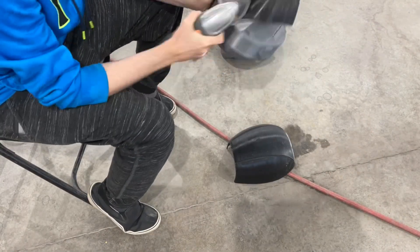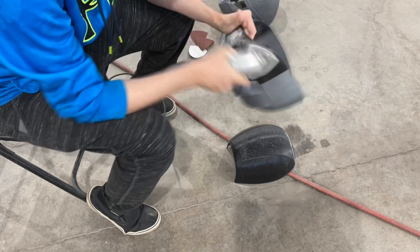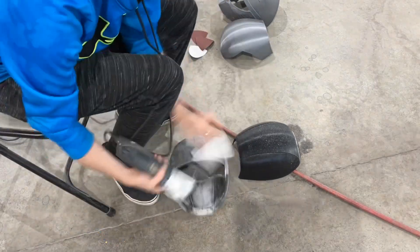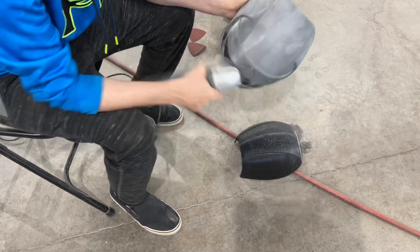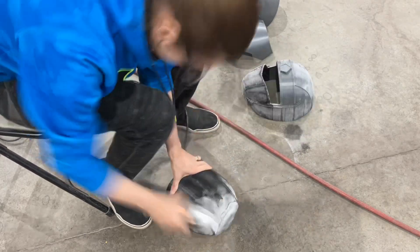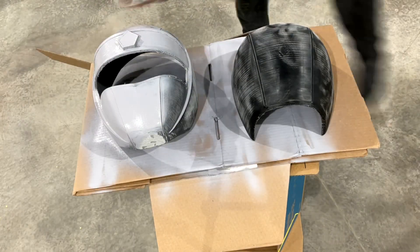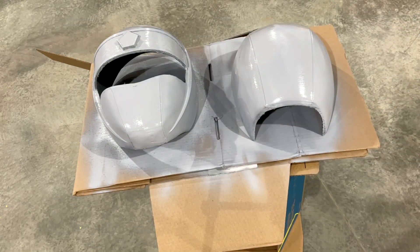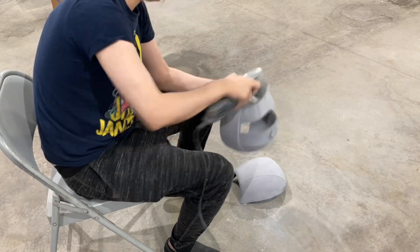I didn't get a video of me putting epoxy sculpt on the back, but I did it and smoothed it out. Here I'm actually sanding it — just hitting it with 100 grit. Sometimes I go over the epoxy sculpt with 60 grit just to get the bumps down. I'm doing the whole helmet in 100 grit, then putting on the first coat of filler primer. After letting that dry for at least 24 hours, go back and hit it with 200 grit sandpaper.